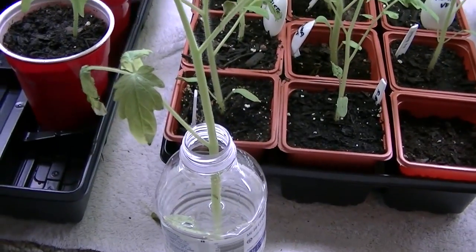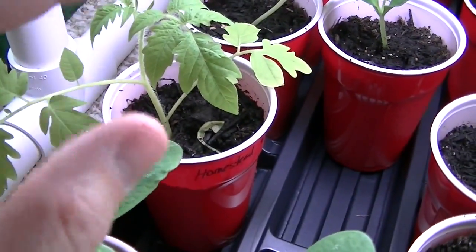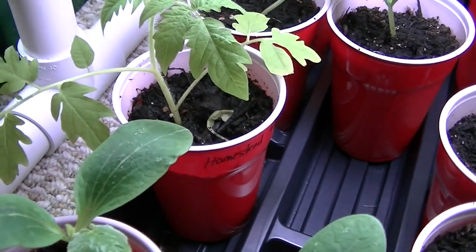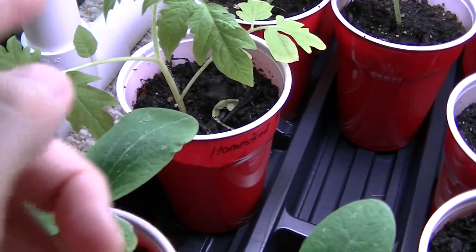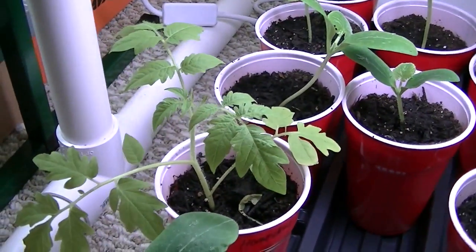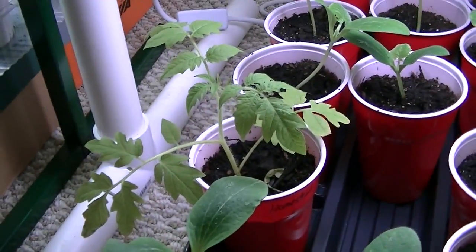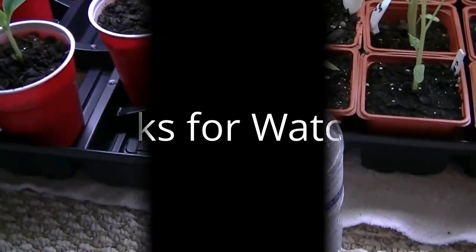I'm going to go ahead and transplant this one. All I did was put a little bit of dirt in the bottom, set that stem right in the middle, cover it up with dirt, water it in, and stick it under my grow light — just regular shop lights. So we shall see, I'll keep you posted. Thanks for watching.